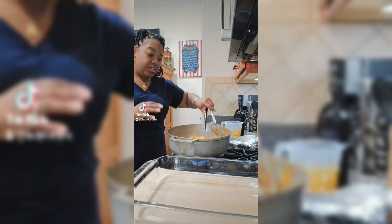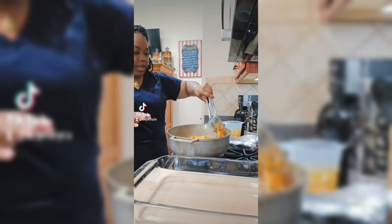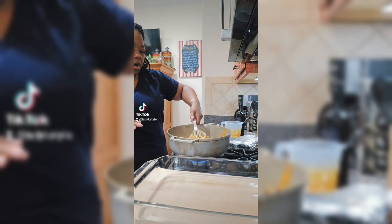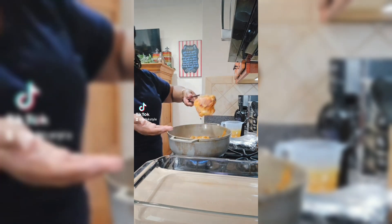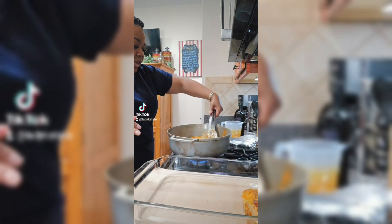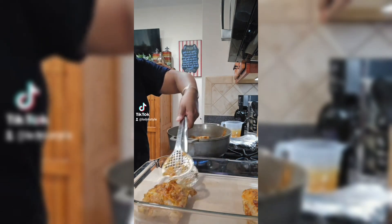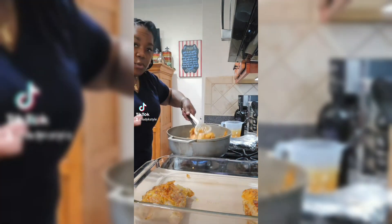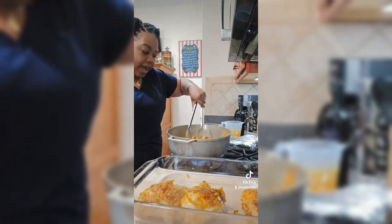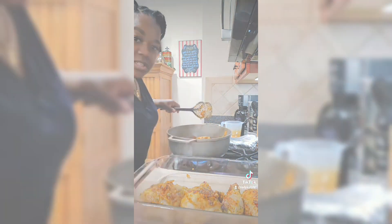Now that we got our chicken charred just the way we like it, we're going to go ahead and take it out. You want to be careful — don't rip your skin because we want all of this beautiful skin. Just place it inside your glass pan. These are all leg quarters; what I did was I just cut them in half so that if anybody wants to eat more than one, they can. You can do this recipe using any kind of cut of chicken that you like, even down to chicken wings.